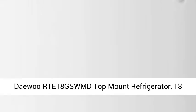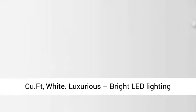Daewoo RTE 18GS WMD Top Mount Refrigerator, 18 cu. ft., white. Luxurious, bright LED lighting and crystal clear door bins give off an elegant feel without sacrificing practicality.